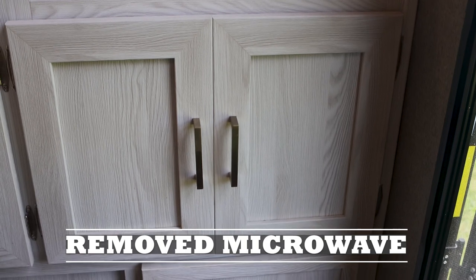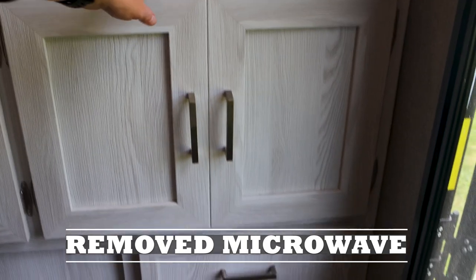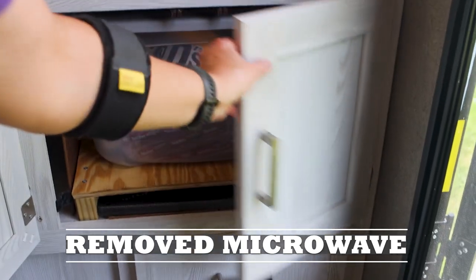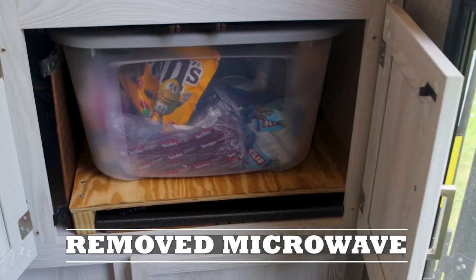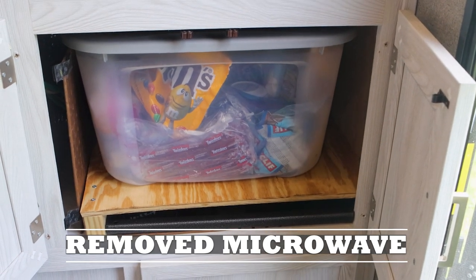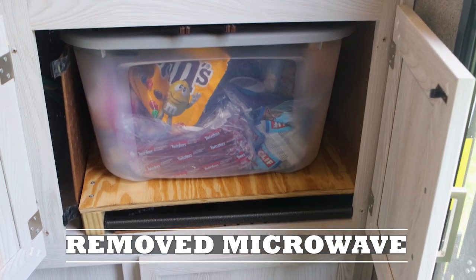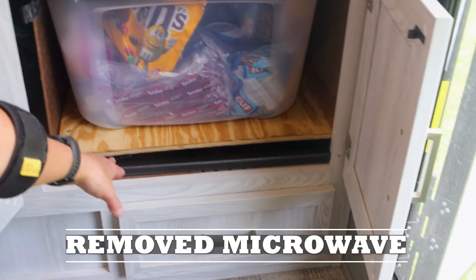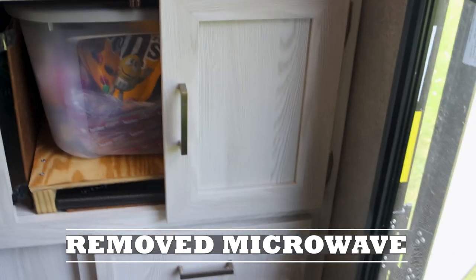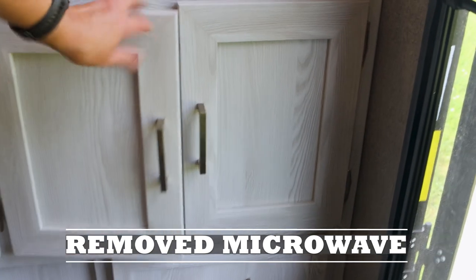One of our favorite modifications was to simply remove the microwave — as boondockers who don't use a refrigerator, we found that space wasted. So we put a snack container in there, housed the table I just showed you, and put cabinet doors purchased from Forest River that match the existing cabinet doors underneath the sink. We just love that modification.